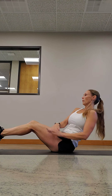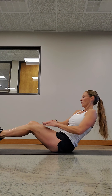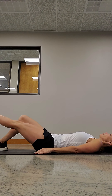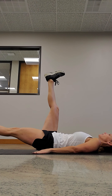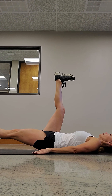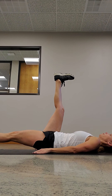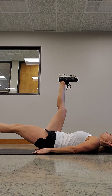Next we have Russian twists — this is an ab movement that works mainly your obliques. Your feet are up in the air and you're just gonna twist side to side with your core tight. Next we have slow scissors. You're gonna move your feet slow — both feet flexed, one out in front of you and the other at the top. Your head stays down on the ground, come up, hold, and switch. Keep your core tight the whole time. You should feel that burn all over in your abs and obliques.